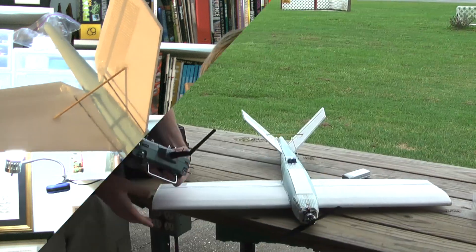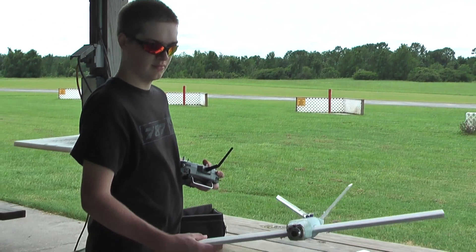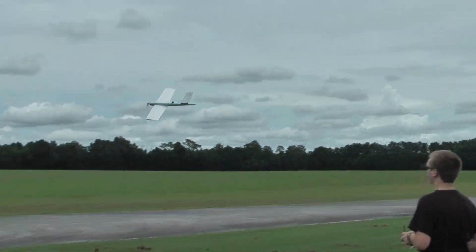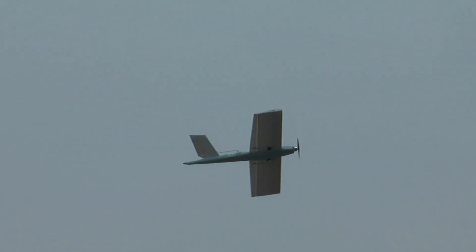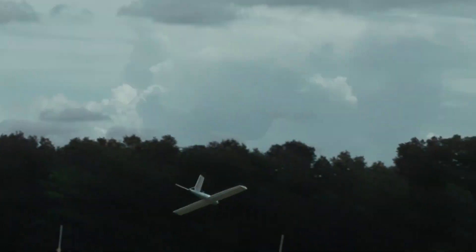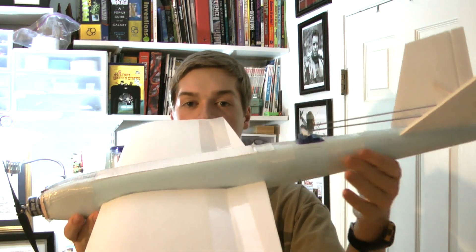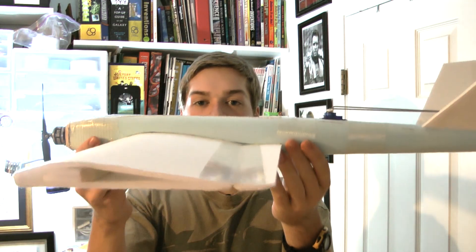Now that you know the plane, we need to find out what the problem is, so let's check out the maiden flight. It was pretty clear from that video that this plane is really pitchy. Something that you didn't see was I was always trying to point the nose down because the plane always wanted to rise up. That's because my center of gravity is way far back, especially for pylon racers.